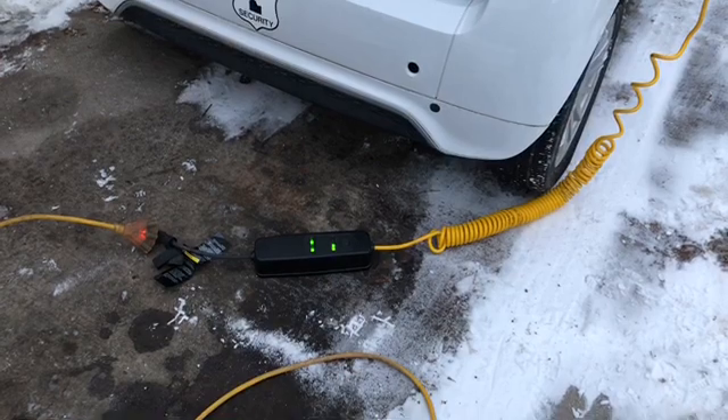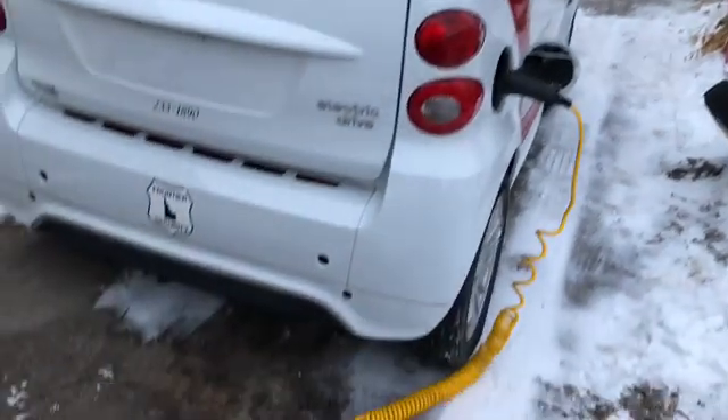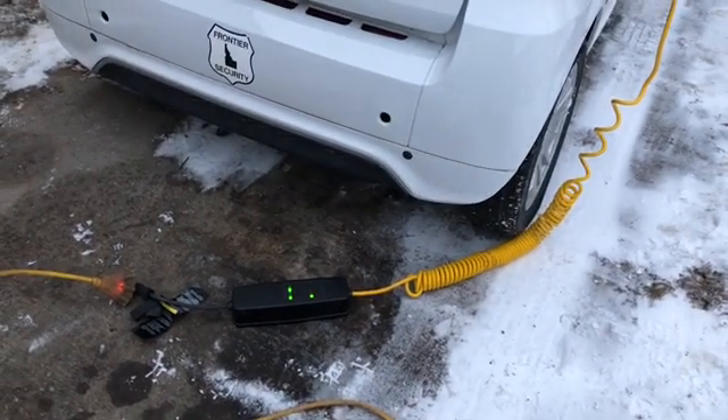Then I backed it back up into the driveway just to get it off the sidewalk. Now it's in the driveway and charging.